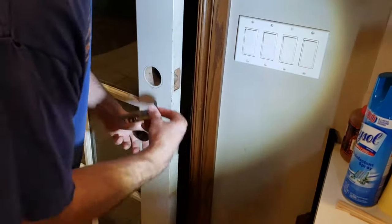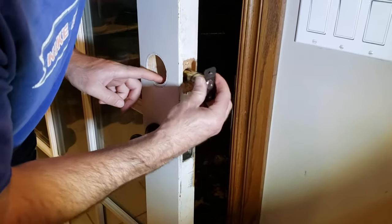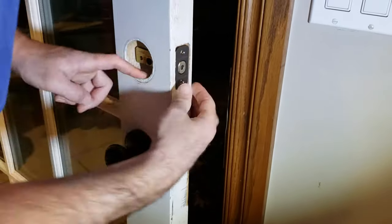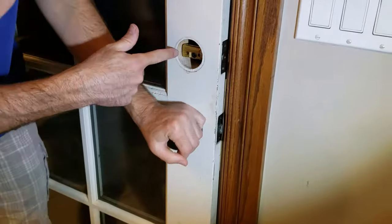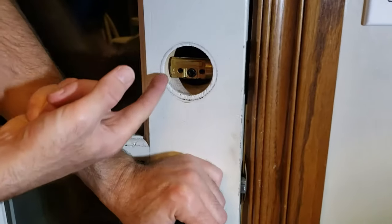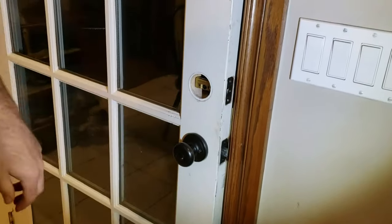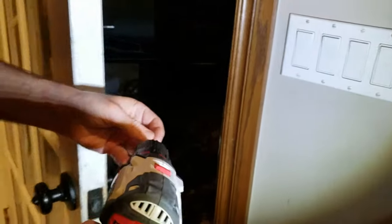I'm going to stick the deadbolt into the door. I've already plugged both of those holes with the wooden nails I showed you. I'm going to put that in there and make sure again that little arrow is pointing up. Now I just need to screw these fasteners in, just like the ones we took out.